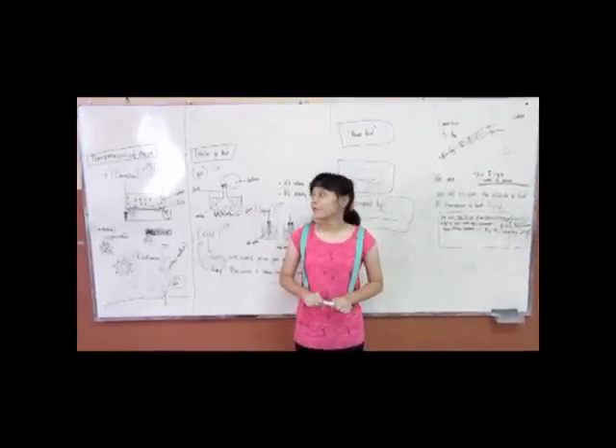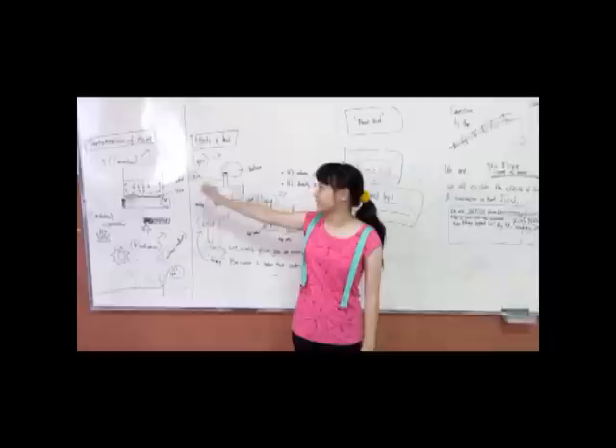Hello, everyone. We will use some water to demonstrate heat effects on your system.